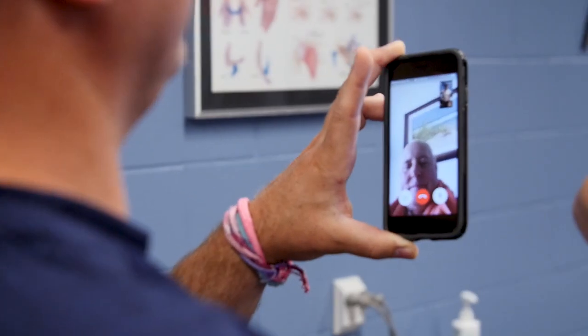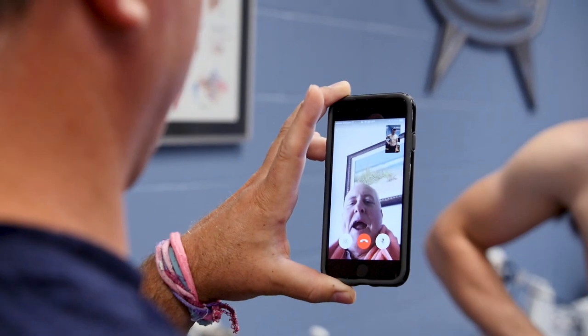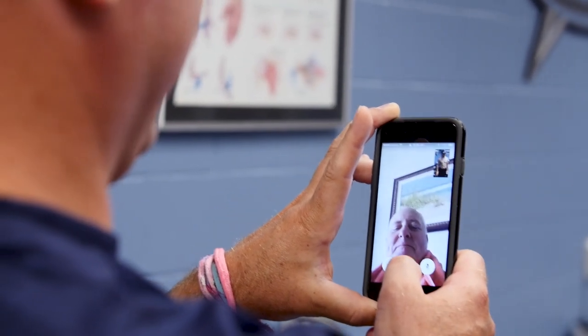Any questions for Doc while you got them? Got nothing. Alright, let's see you Friday. See you Friday. Thanks, Doc.